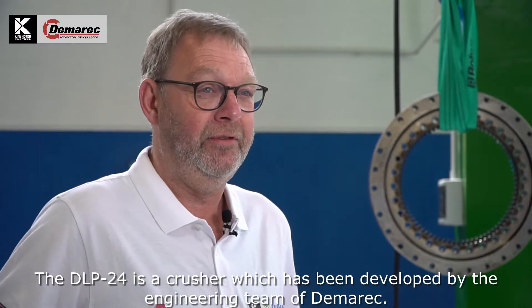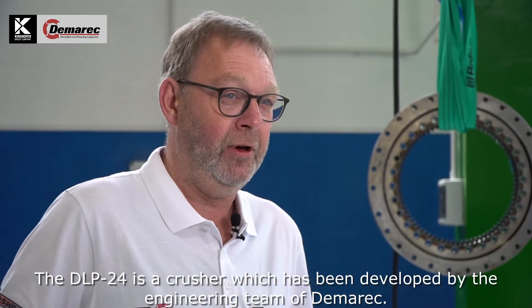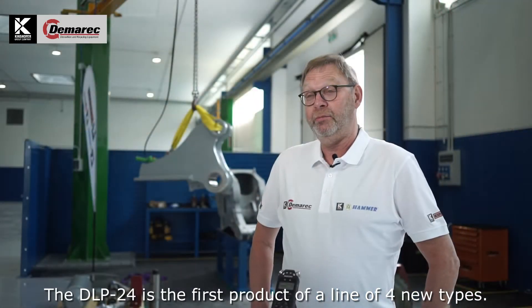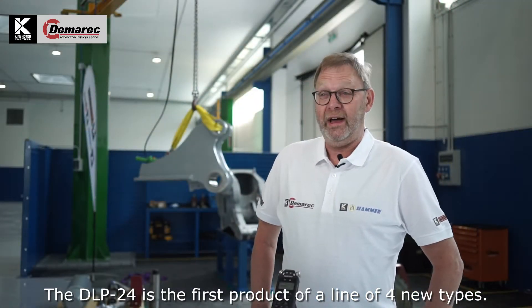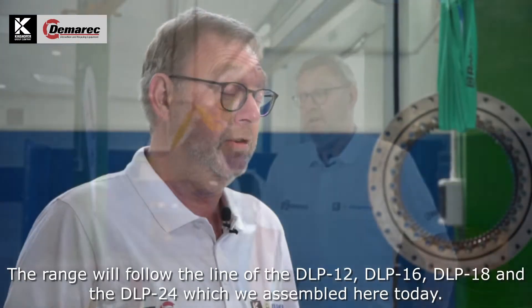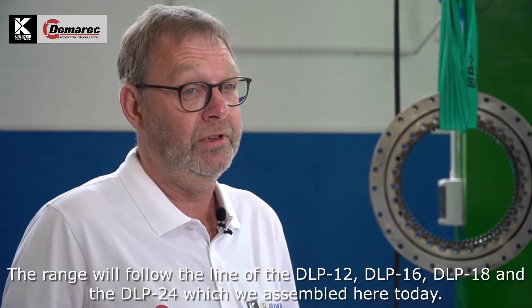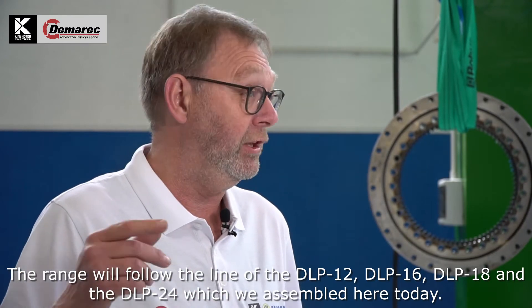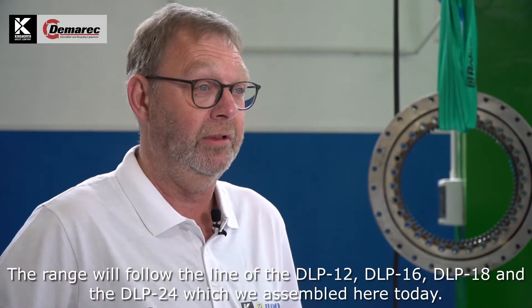The DLP24 is a crusher which is developed by the engineering teams of DEMAREC. The DLP24 is the first product of a line of four new types. The range will follow the line of the DLP12, the DLP16, the DLP18, and the DLP24, which we assemble today.